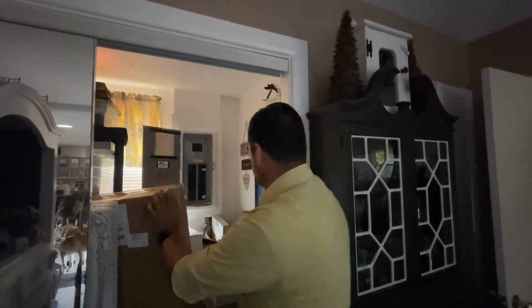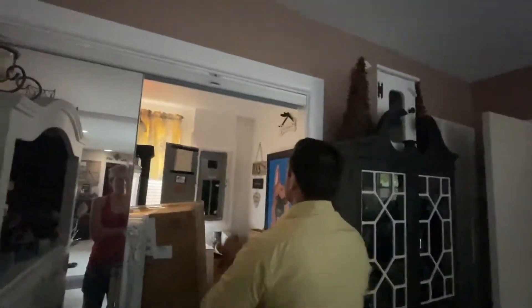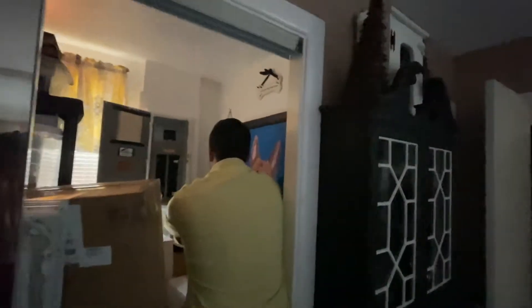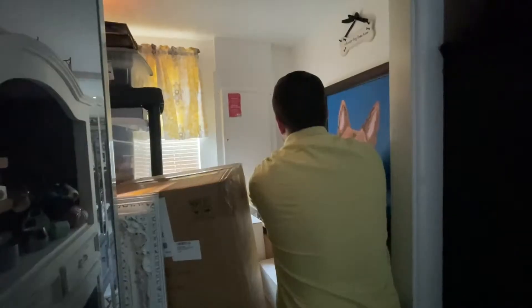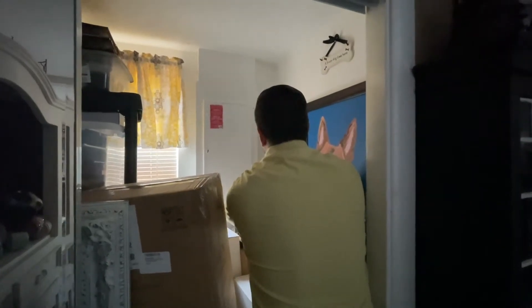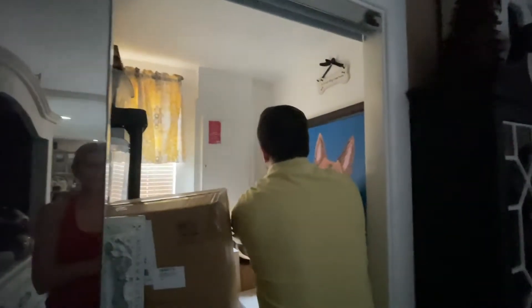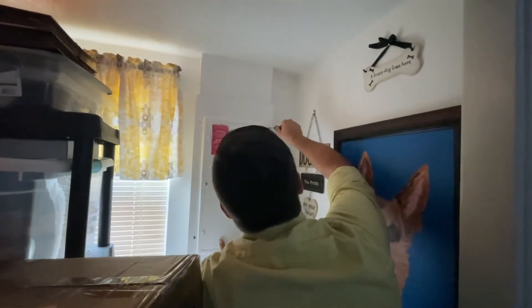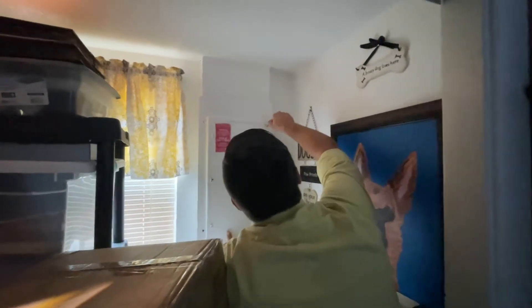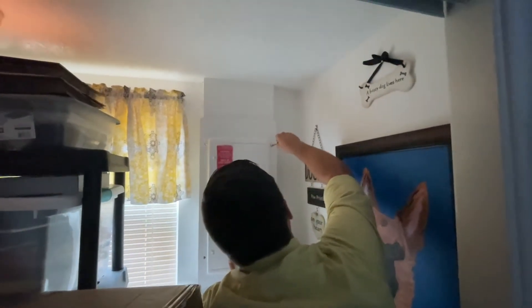I assure you, by the way, that all of this fire hazard is absolutely necessary to be in my way — don't worry, it needs to be here. The other nice thing about this panel is that it's been painted over, so my screwdriver can barely get into the teeth of the screws. It makes it a real treat to try to get in here. Make sure the screws are painted over before you start the project.